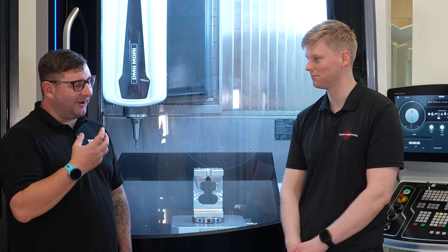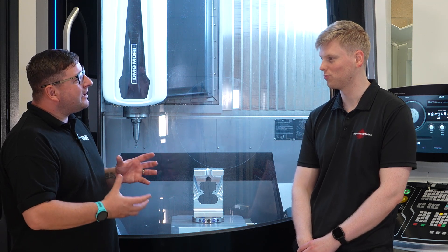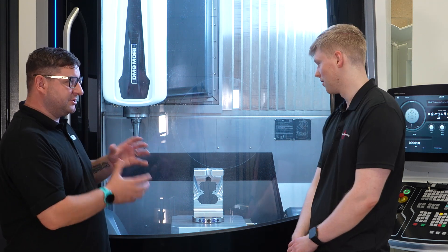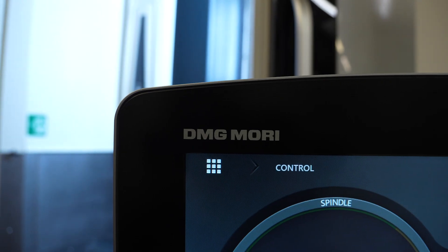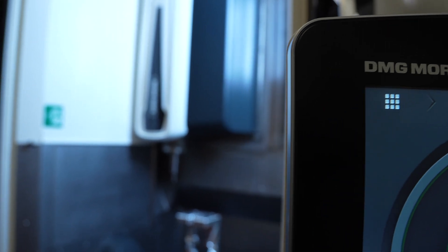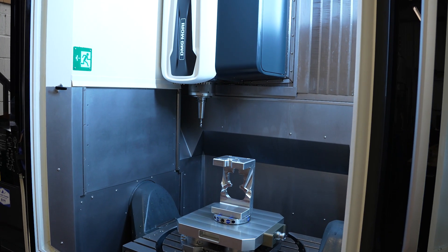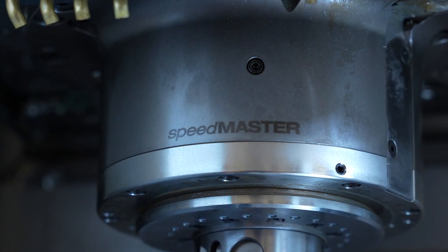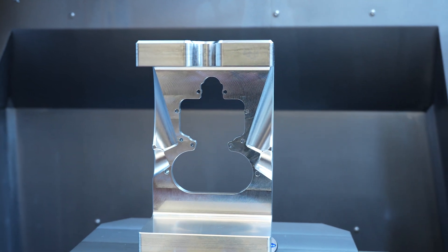One of my favourite things about five-axis machining is tabbing off parts. How easy is it to tab off a part on this machine, being able to move the part to whatever angle you need? It's so easy — it's sort of changed the game for how we make things. Previously you'd get a drawing in, look at it and think 'that might be a bit difficult,' but when you can just tab it off or window it in one go, it's easy.